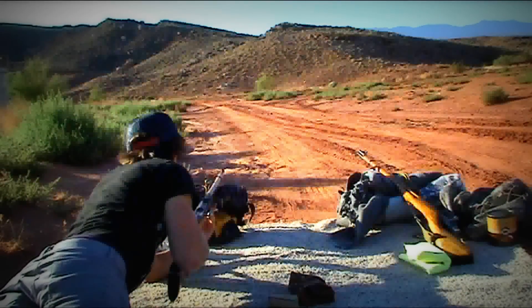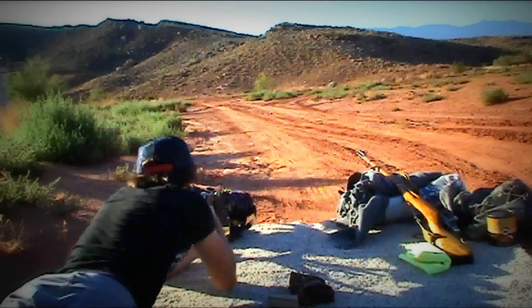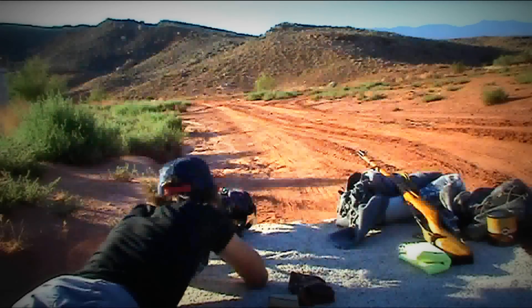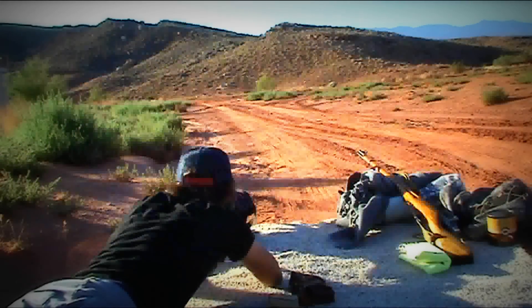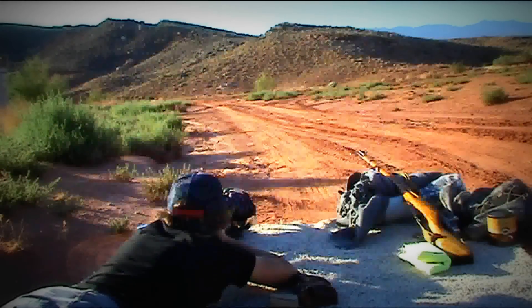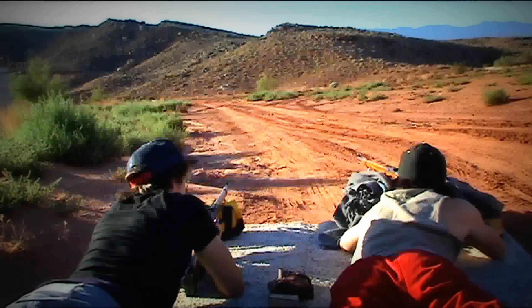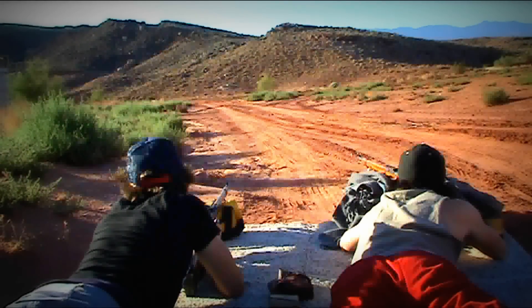We're all set up here at the range. We got a bunch of those hot chocolate canister things that you buy at the store, filled up with water and some food coloring in them. They're up there about 100-ish yards, maybe a little more.